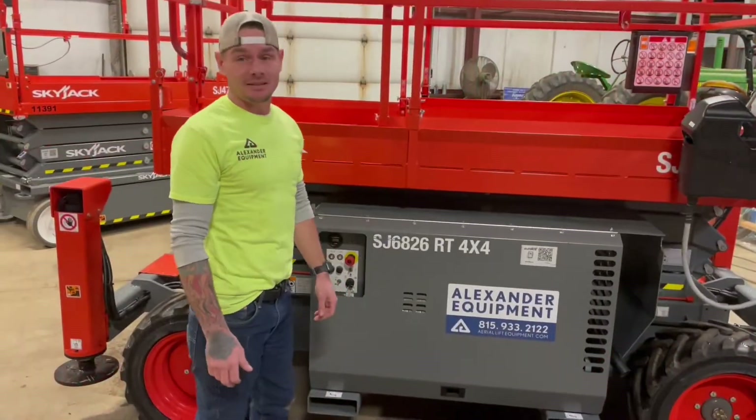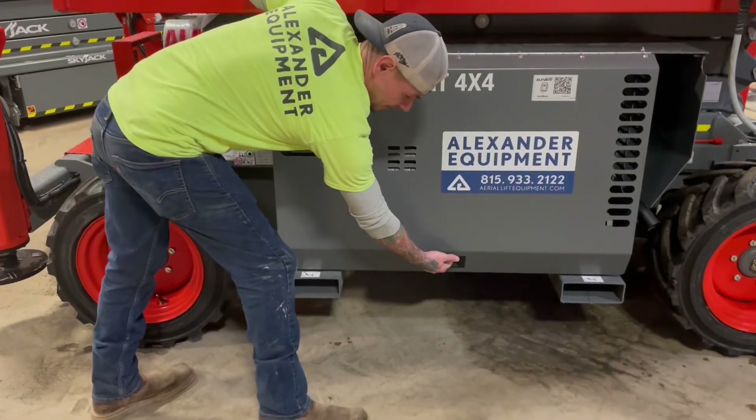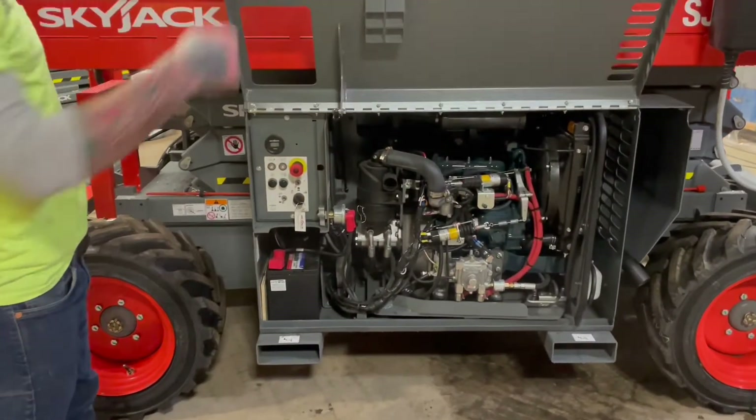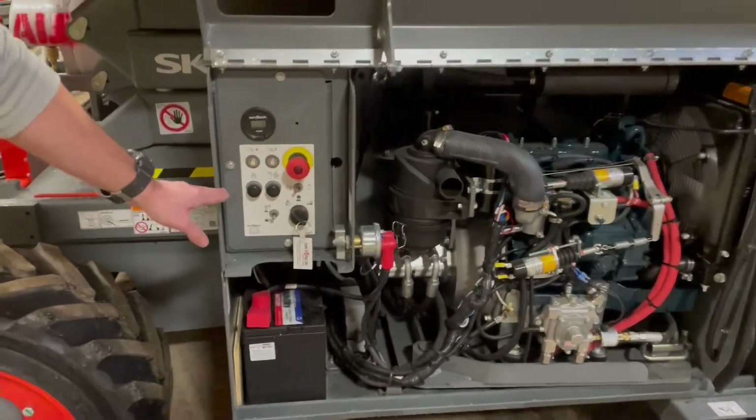Now on the right-hand side of this 6826, again by grabbing a hold of this latch, bringing it towards you, and lifting the hood, you're going to have your engine compartment on this side, and also your ground controls.